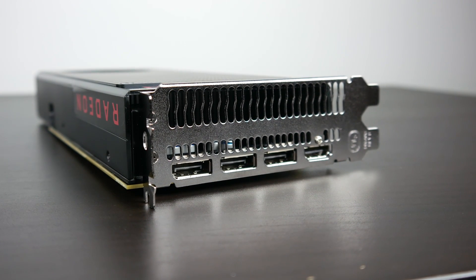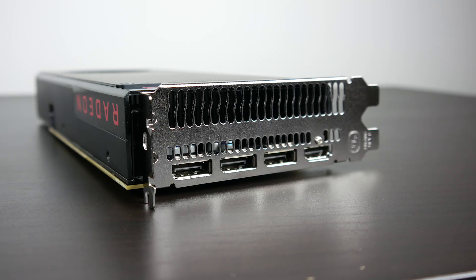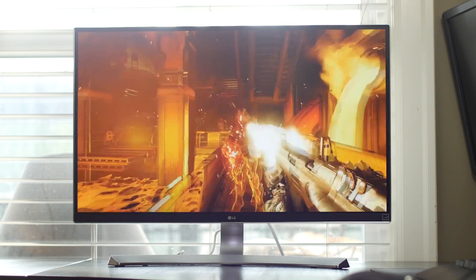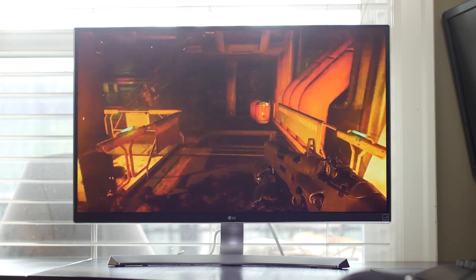One of the big highlights on the new 400 series is that we finally have HDMI 2.0 — in fact, it's 2.0b — so you can connect displays at 4K resolution at 60Hz refresh rate, which is great for hooking this up to a 4K television for a home theater gaming PC. There's also DisplayPort 1.3 and 1.4 supported connections, great for high dynamic range displays and FreeSync monitors.